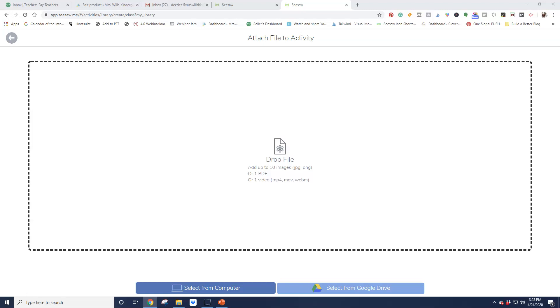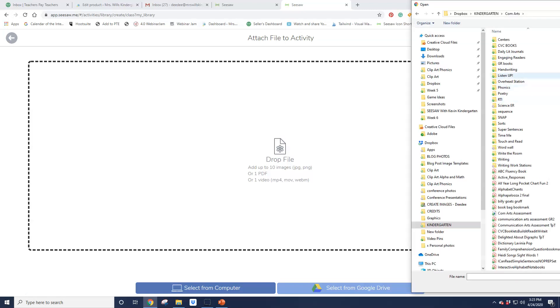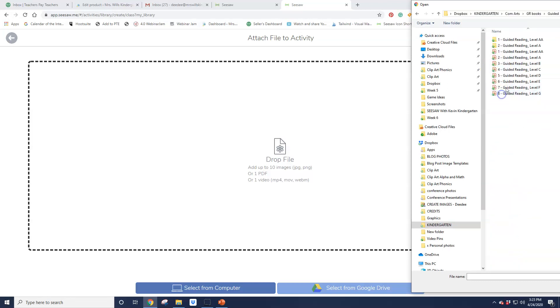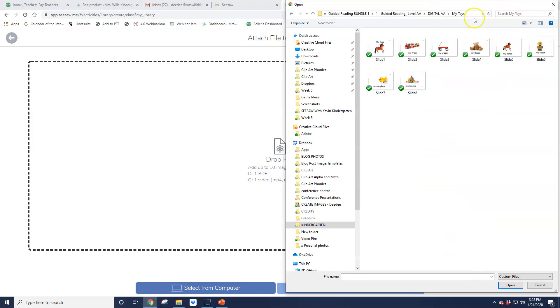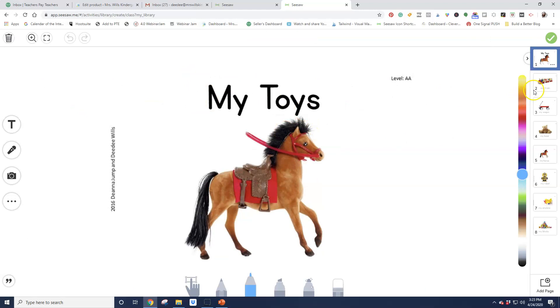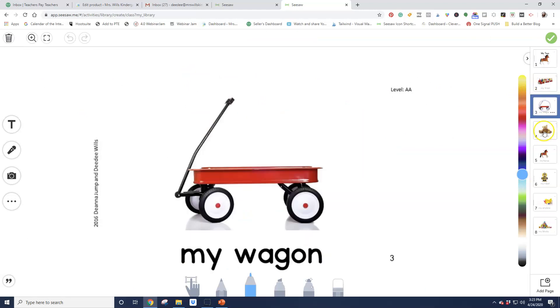I'm just bringing up another window over here — my guided reading. My Toys was the one I was working on. You can put up to 10 pages at a time just like this. I have them all in there. I just selected them all and they're in order. And then I uploaded them — now I have all of my book pages in here.